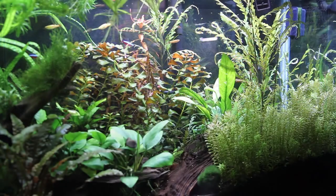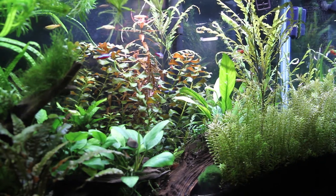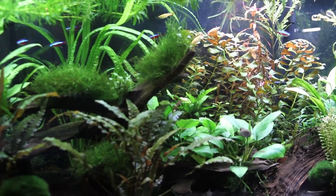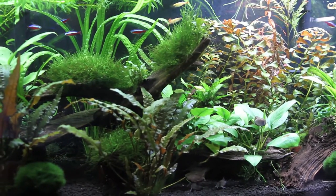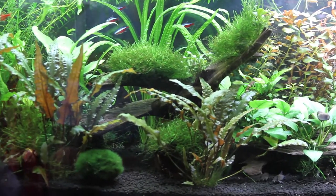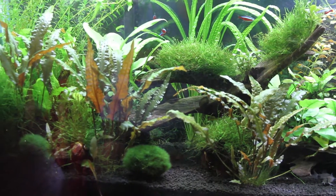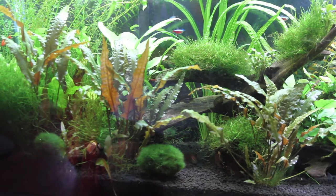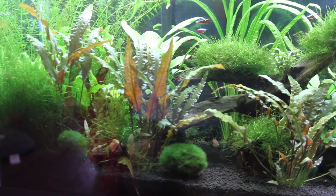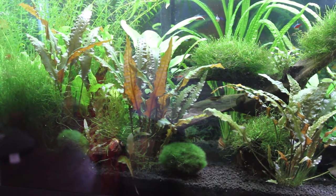I chose plants that I knew would thrive well in just about any condition, and as you can see they did relatively well. I've got some crypts at the front — those things will grow under any circumstances, they just do extremely well. There's lots and lots of java moss in there, which is really good for the shrimp. The shrimp will actually go in there and lay their eggs, and the little shrimplets will thrive in that stuff.